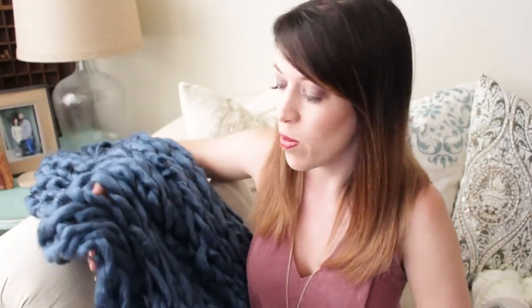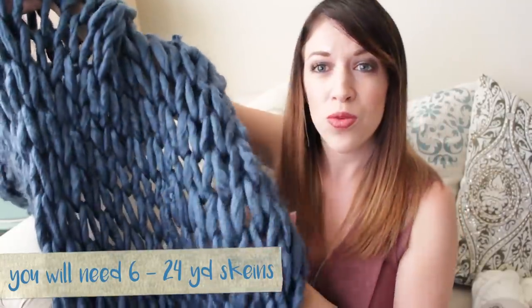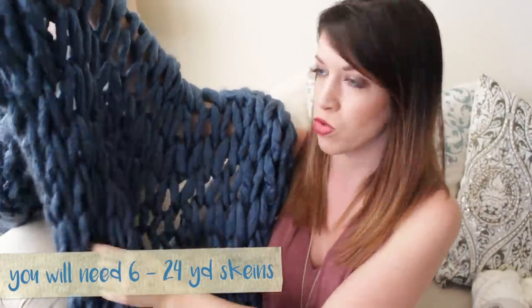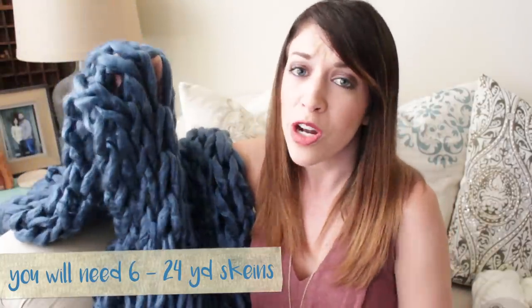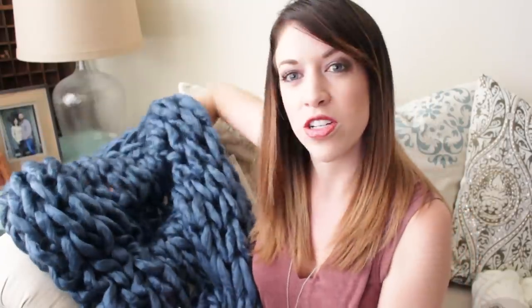I went ahead and gave it a test to make sure I knew how much yarn to tell you, and it turned out really well. Of course with arm knitting there are going to be loops and holes through the blanket, but when you cuddle up with this it is so yummy — it's so soft, and it's really pretty to add to your decor. It adds some really nice texture and some really great color.